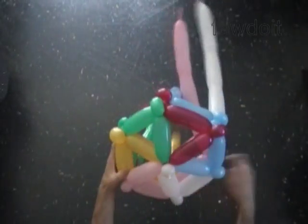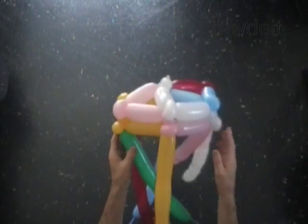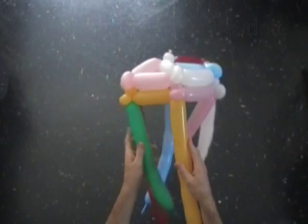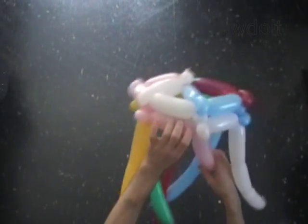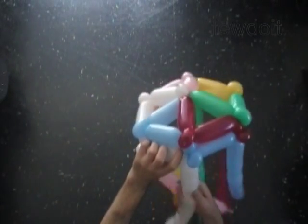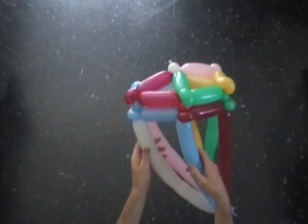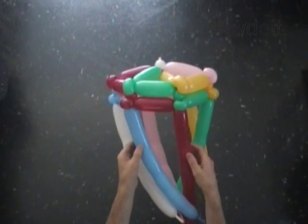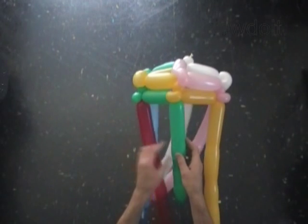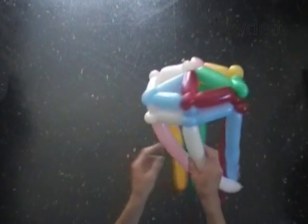We have made the second layer of the cake. Fix all bubbles in proper positions. You can cut off the rest of the balloons if you need only a two layer cake. From the side you can see that we are twisting balloons making steps. Alright, let's make the third layer.